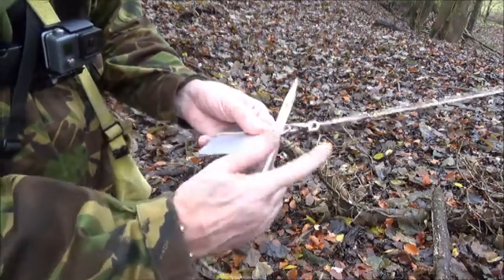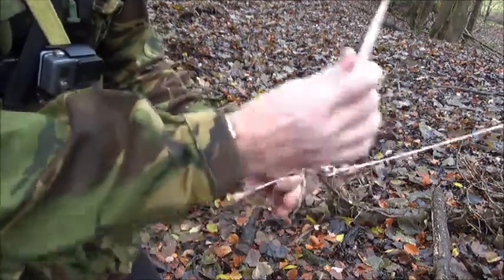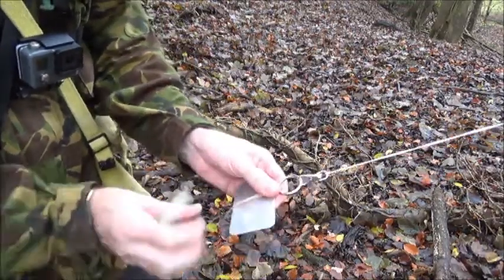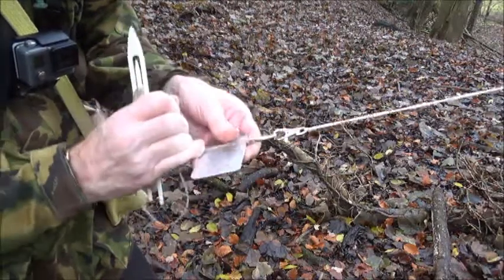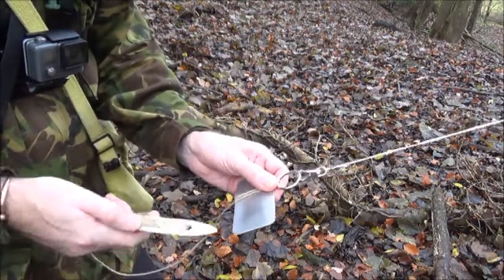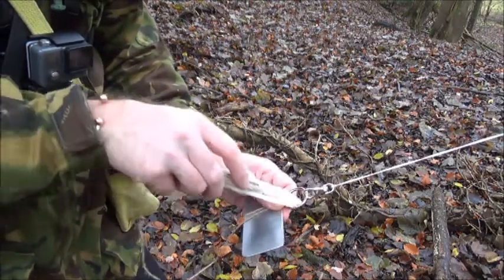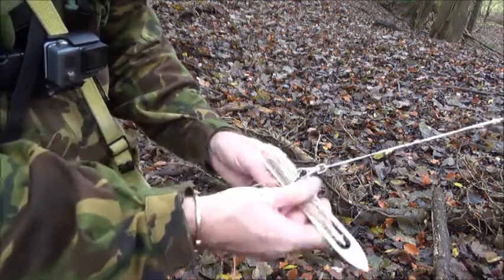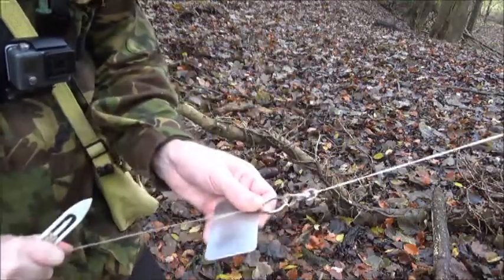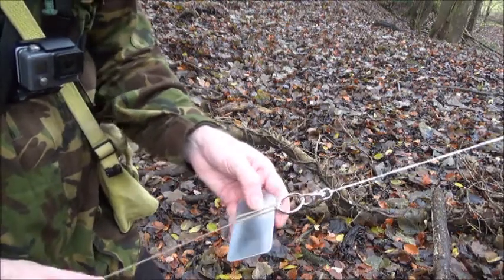Needle up through the back of the ring, back through the loop, pull tight — make sure everything is pulled tight. To complete the knot, first method is with the net needle down through the front of the ring, then back through the loop and pull tight. And that's the first mesh made.